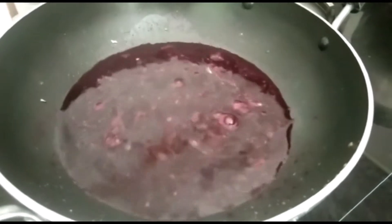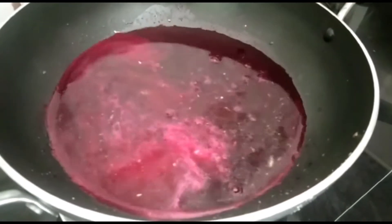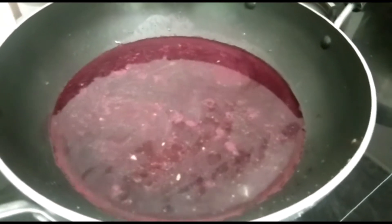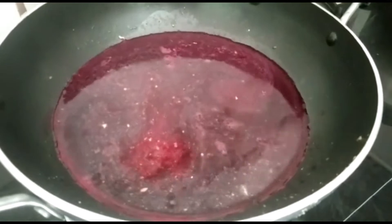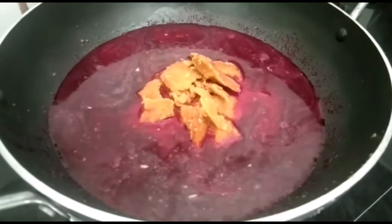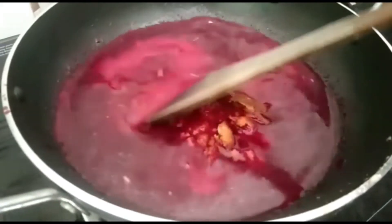Add the beetroot juice along with cornflour or wheat flour to the pan and mix it well together.